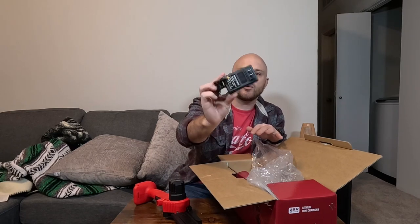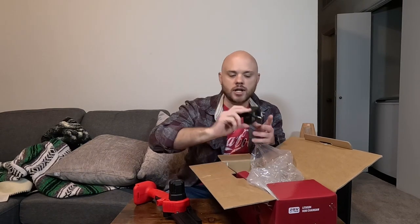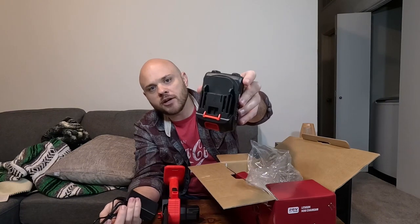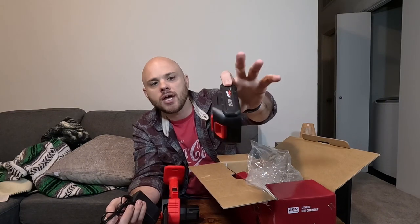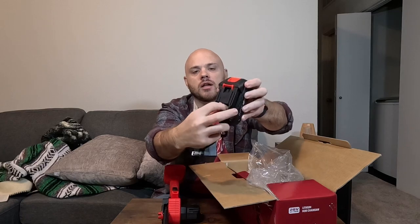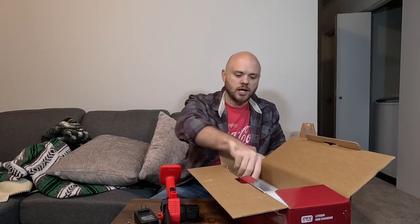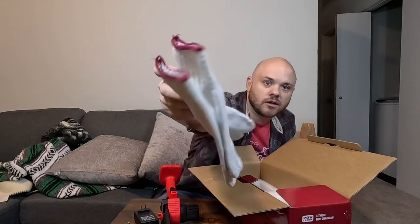It does include a battery charger as well, which is very nice. Now normally, if you already have a charger that works for this battery, you can use that. Just in case you're a little confused on where this charger plugs in — it just plugs right in there. You should be able to see the port on the battery where this plugs into. A little confusing at first, but now it's been taken care of.